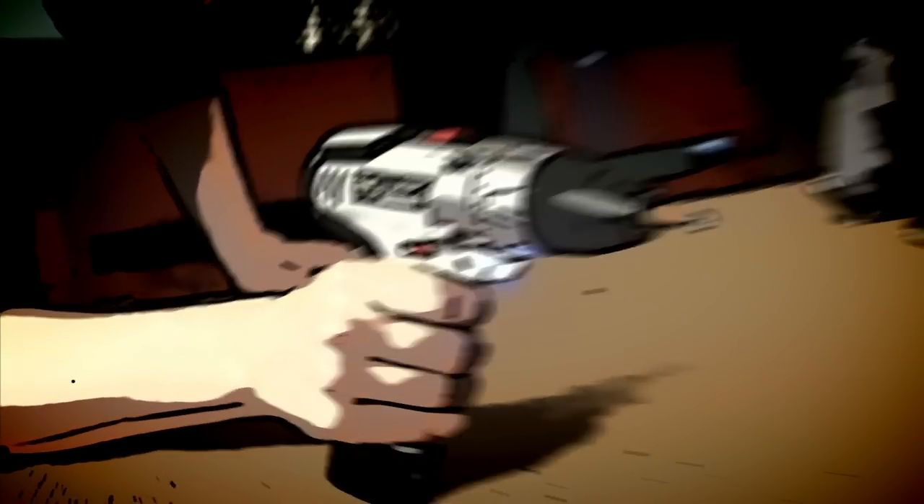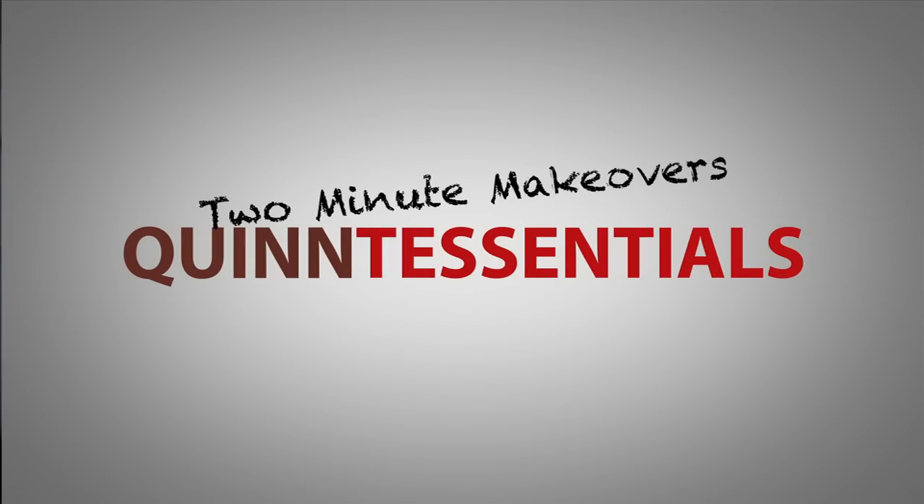Hey everybody, I'm Lisa Quinn. Welcome to the show where I completely transform something in less than two minutes. What you need — what you really, really need — The Quintessence: Two Minute Makeovers.